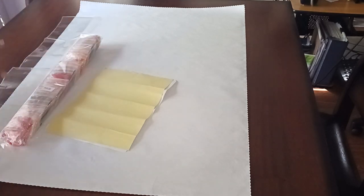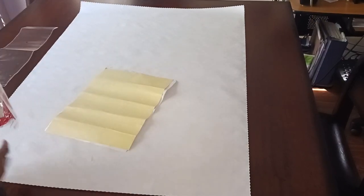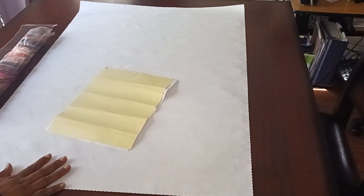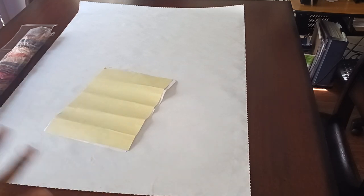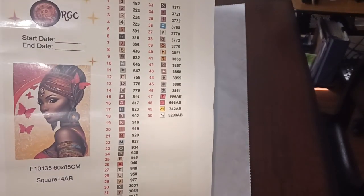Here's the plastic sheet, here is the drill — this is a square drill. This is my second one from Rhinestone Goddess with square drills. Squares are said to make the image look really good. You get the two inventory sheets — one is just the regular paper and then you get one where it is the sticker.